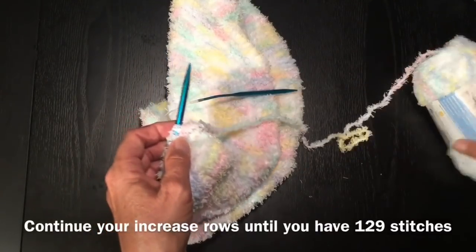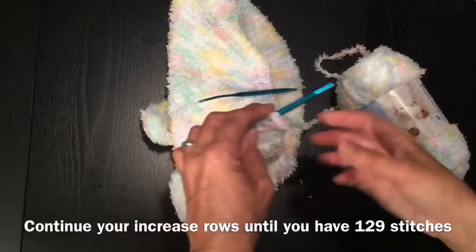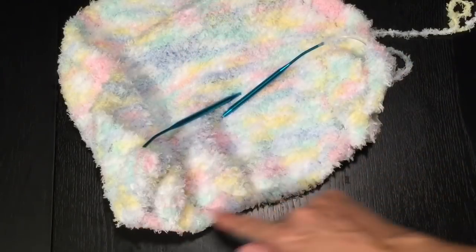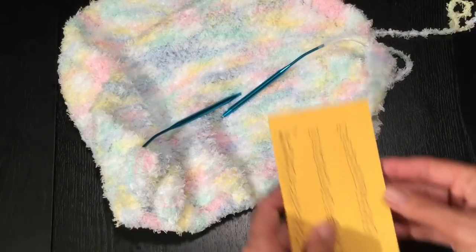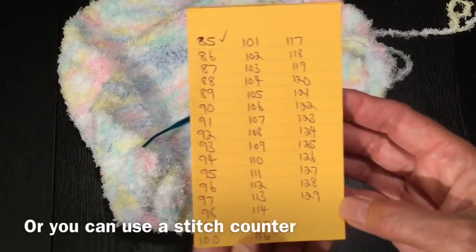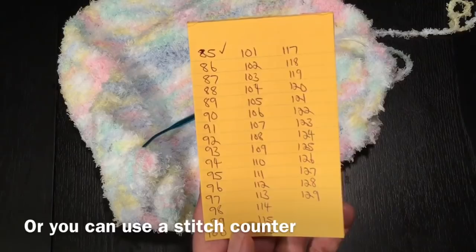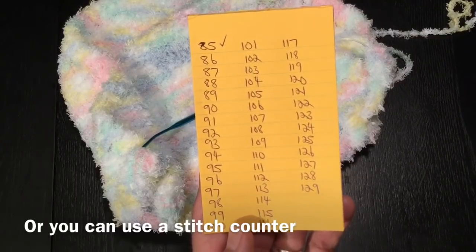I'm going to continue in the same pattern until I have 129 stitches on my needle. So I've counted all my stitches on my needle and I have 85. A simple way is to just write up your rows on a piece of paper, which is what I've done here. And every time I do another row, I will just check it off. So I'm starting row 86, and I'll see you when I get to row 129.